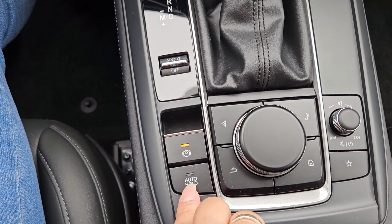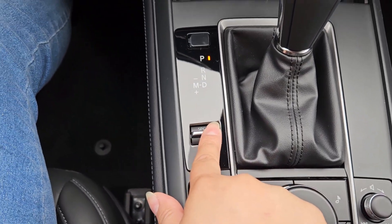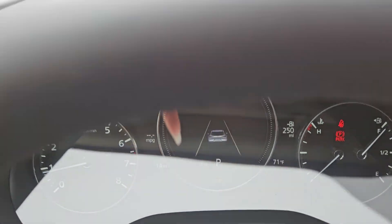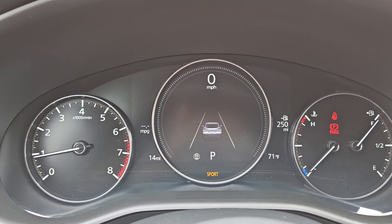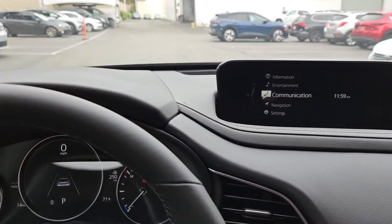There's an electronic parking brake, or e-brake, and this is auto hold. You also have sport mode — as you can see, it gets displayed in orange — and you can turn it on and off while driving as well.